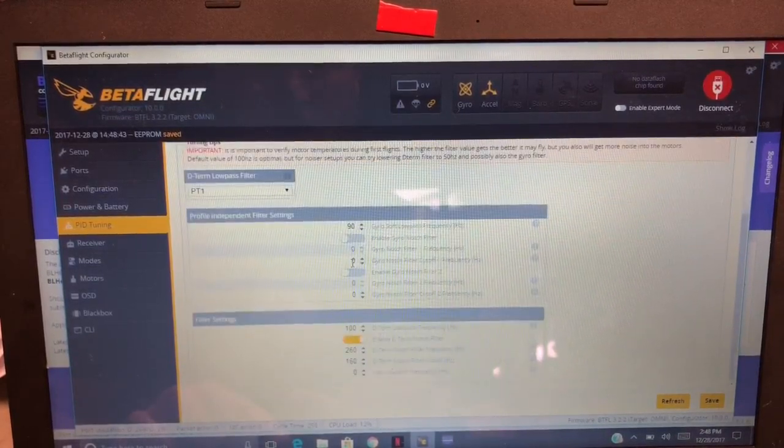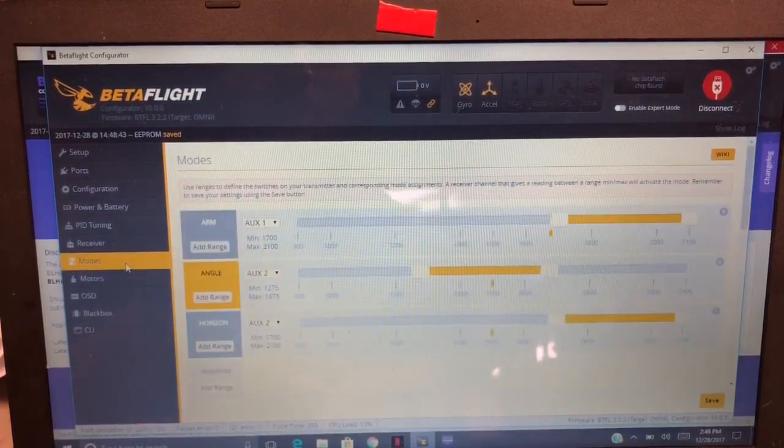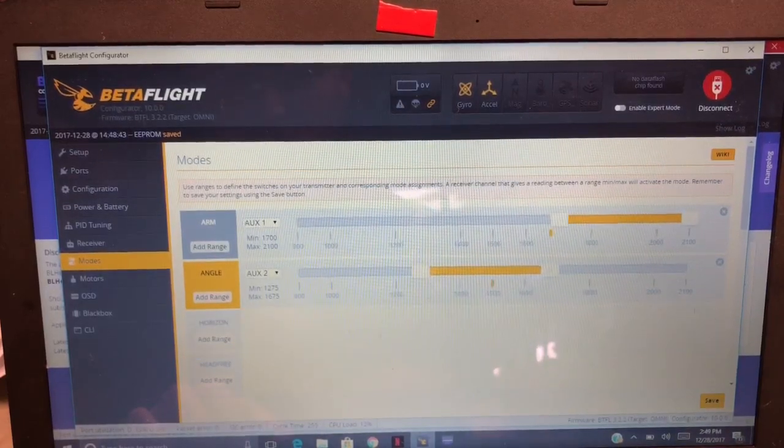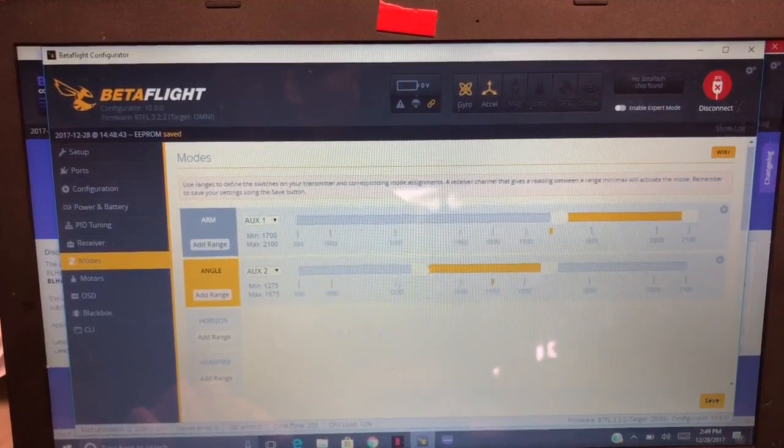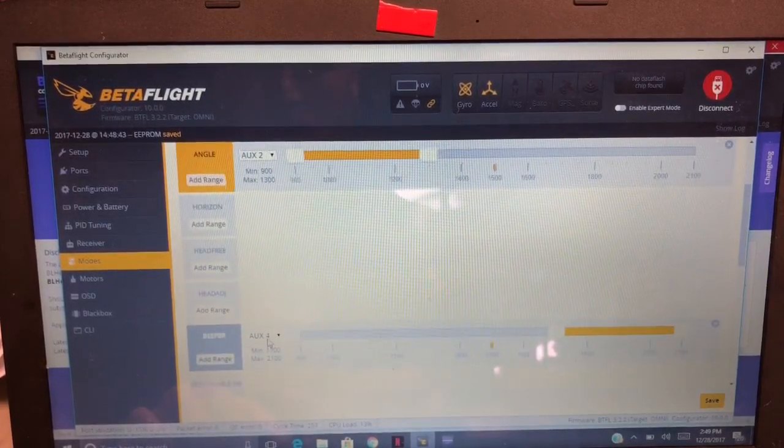Filter settings are already enabled — all the basics are good. Let's check the modes. We got arm on AUX 1. I don't need horizon, so we can get rid of that. Angle on AUX 2 would be here for me. Beeper would be on AUX 2 there in that location.